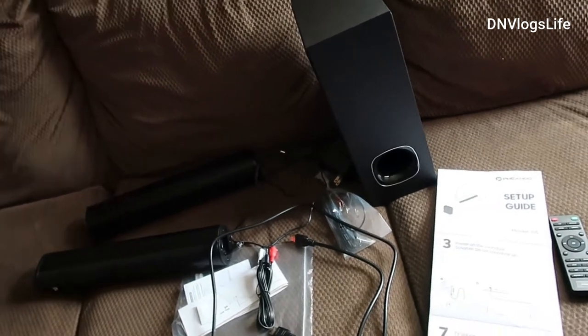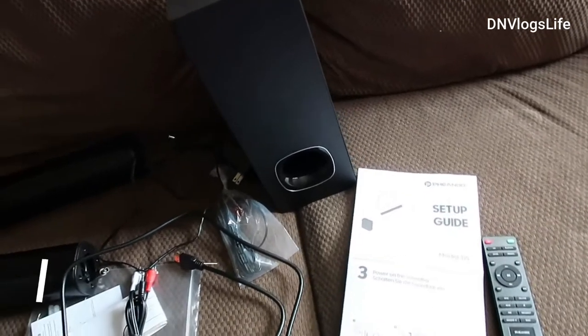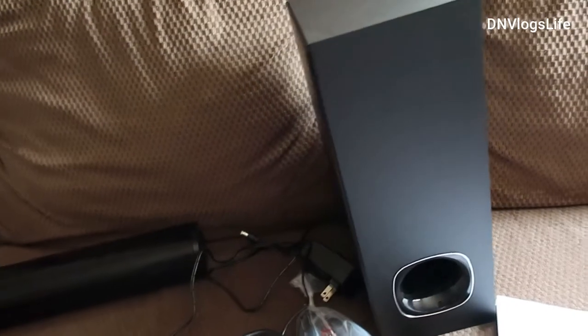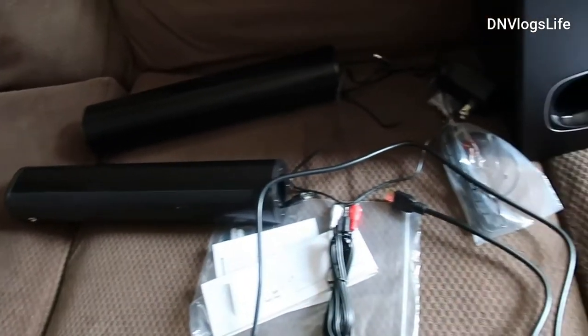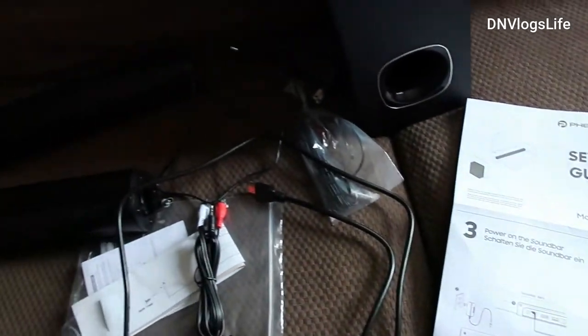Hi everyone, welcome to the channel. Today we are going to be reviewing the Fienno surround sound system, which comes with a subwoofer and also a sound bar. I am going to show you how I assemble everything using the setup guide and we are going to test it out.